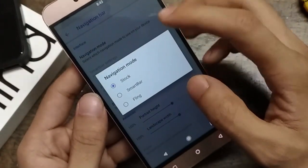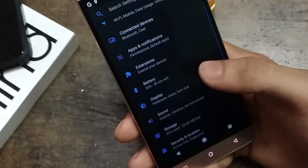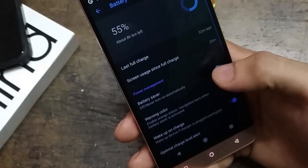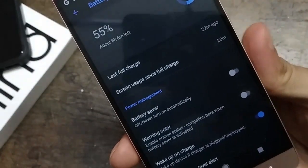Secondly, I wanted to talk about battery life. At first, after installing this ROM, it will give you good battery life — as you can see, at 55% it is giving me around 8 hours of battery life.